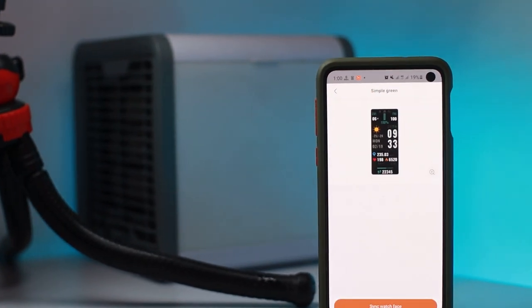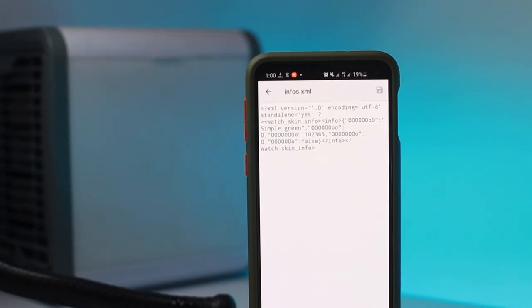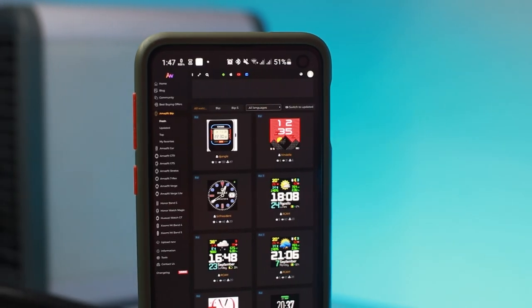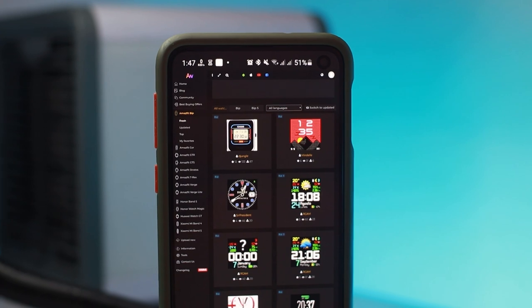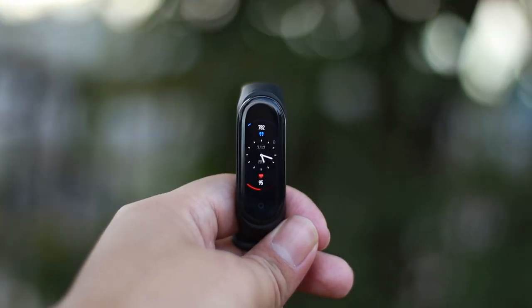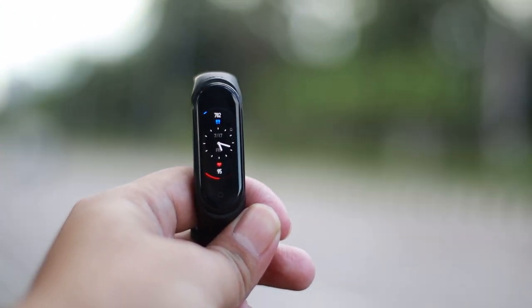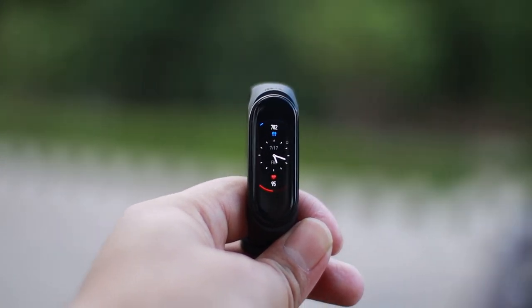In this video, we're gonna be talking about 5 different ways that you can find a custom watch face for your Xiaomi Mi Band 5. Most of the tricks I'm gonna be showing will probably work on other Xiaomi fitness devices like Mi Band 4 or Amazfit devices.